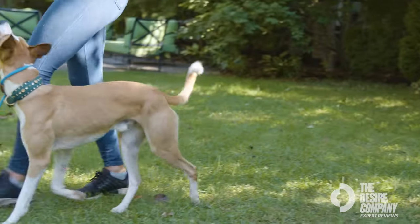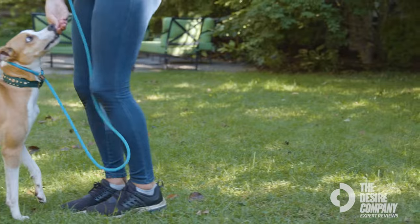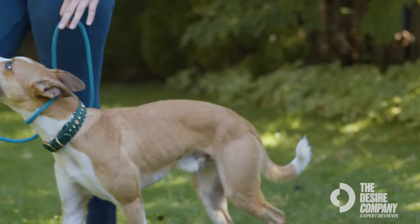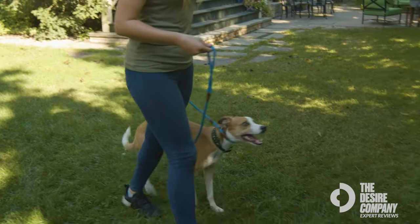I would recommend this leash for anyone who is having trouble with leash walking skills, or anyone who is worried about their dog slipping out of their collar on walks. They cannot slip out when used properly, and it's a really safe and awesome tool to use for teaching leash walking.